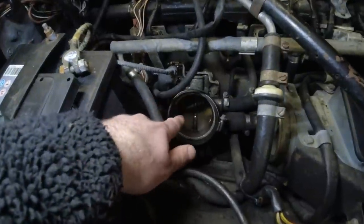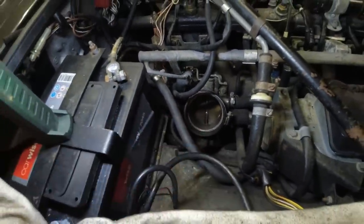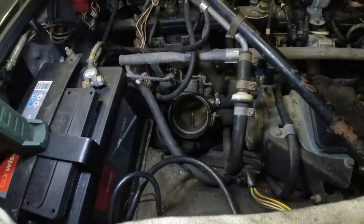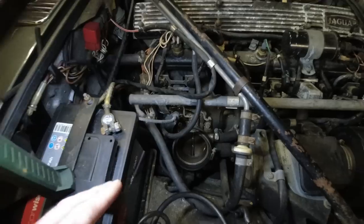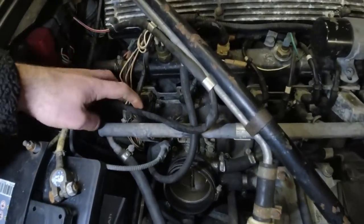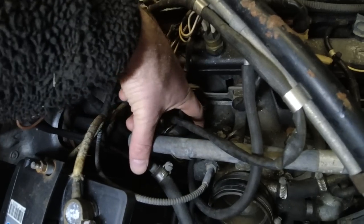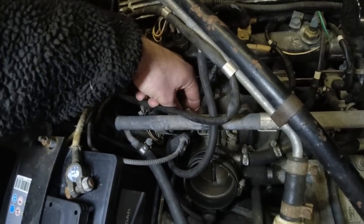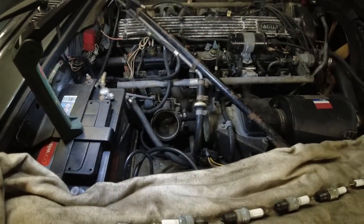Down here in the throttle body area, I was expecting this to look a lot worse, but it looks pretty nice and clean. I checked with a feeler gauge — 2 thousandths of an inch — and it fits perfectly in there, so it is correctly adjusted as well. The reason I was thinking it might be misadjusted is because the owner has another complaint: he feels like it takes a long time to get into third. I was thinking it could be the kickdown cable, which could be misadjusted. We're going to check that adjustment as well. But the throttle body itself is all set up correctly and seems to be working fine.